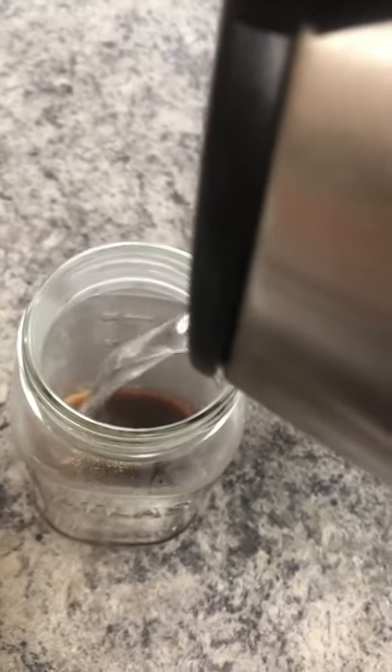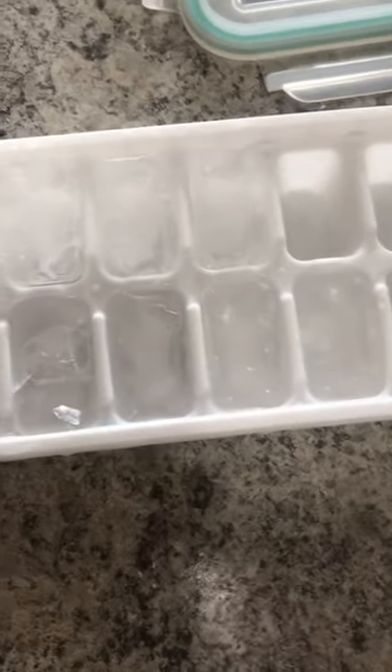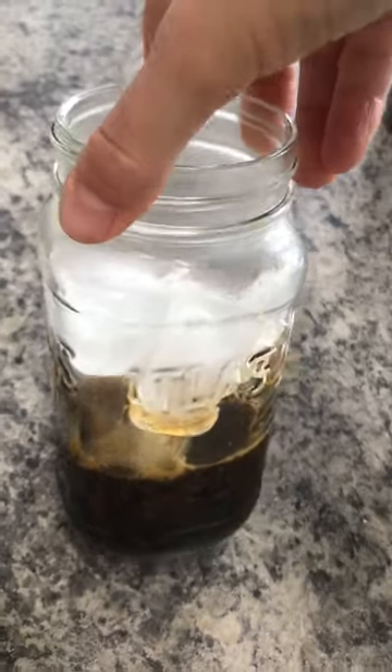I'm adding just a little bit of the boiling water — I've hardly filled it up at all — and I'm just going to mix that in. Now I'm going to add all of these ice cubes into my jar, and once you've added basically an entire ice cube tray, you can stir it up.